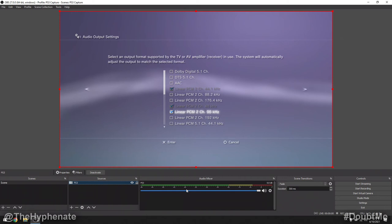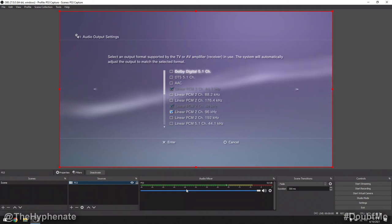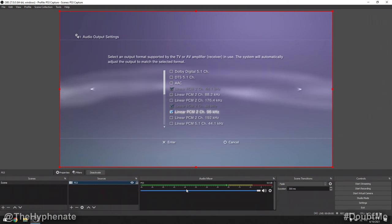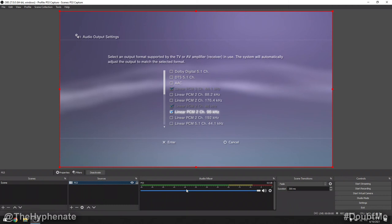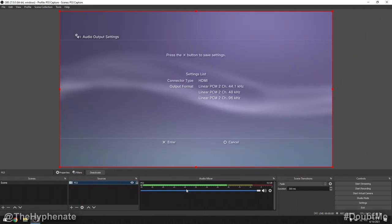This is the new setting that I selected to fix the audio sound. Originally when I first connected the PS3, it had Dolby Digital 5.1 channel selected, and having that selected was actually causing the issue. Once I switched it to linear PCM 2 channel 96 kilohertz, that static sound completely went away and everything worked perfectly. So you're going to want to select this and click right. There is a warning: if the device in use does not support the frequency selected, the speakers may become damaged. Personally, it had no issues for me going into a 4K TV and into my capture card. Press OK, and then press enter.